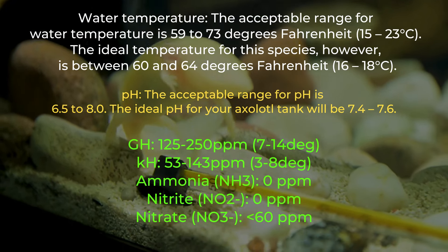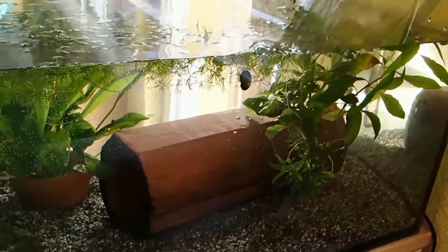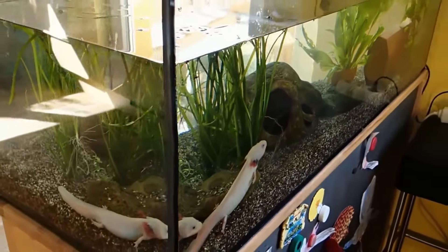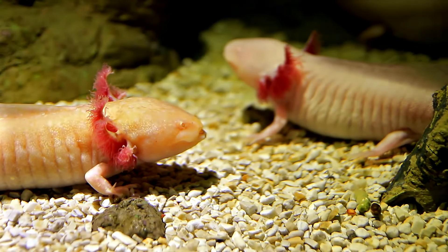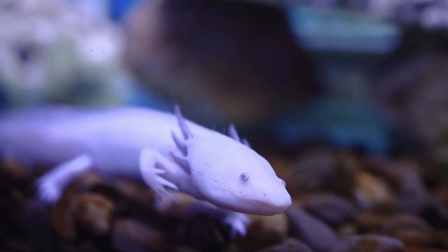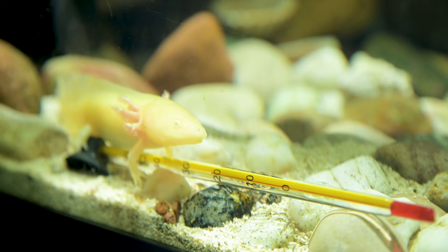Let's proceed with the water temperature that axolotls need. You should know that your axolotl will get increasingly stressed as the water becomes warmer. Less oxygen is present in warmer water than in cooler water, and axolotls need a lot of oxygen to stay healthy. Thus, the aeration system has to be improved. The axolotl will become stressed and perish if it simply cannot adjust to the change or if there is insufficient aeration. In an emergency, add ice cubes manufactured from water that has been treated and made fish safe. Install an aquarium heater to control the temperature if the water is too chilly. Installing a thermometer will allow you to monitor the tank's temperature.